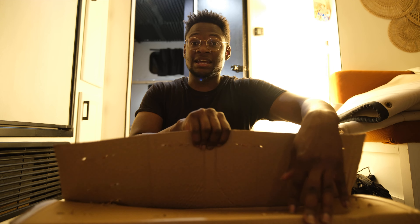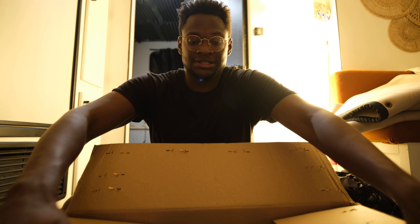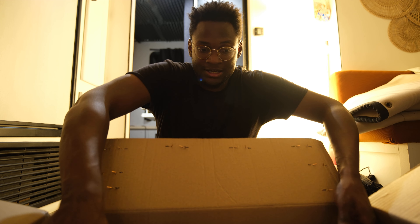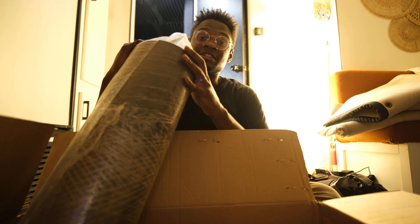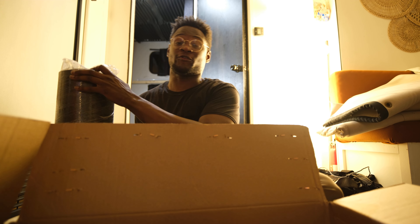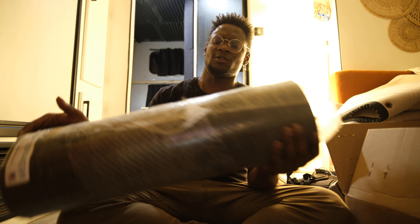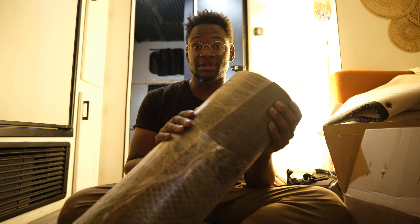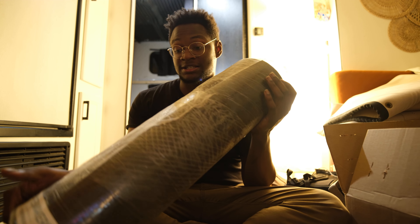This is pretty much what we were talking about before. This is what came for me today and it's the first part of the actual studio build. As I open this box we're going to see something we talked about in the first video. This is mass-loaded vinyl — it's very heavy, dense material. You see this is about 25 square feet of material, and at a pound per square foot, this bundle right here is 25 pounds.